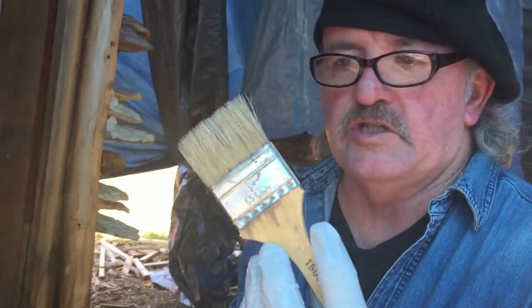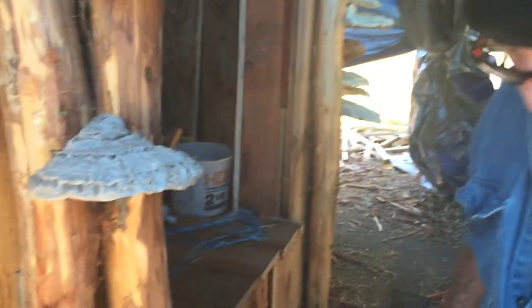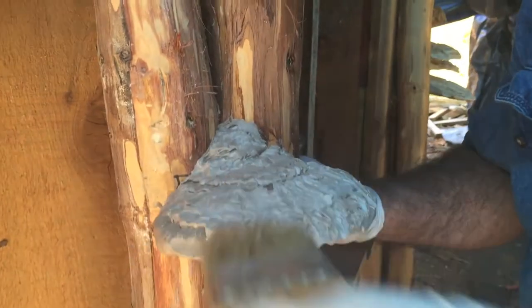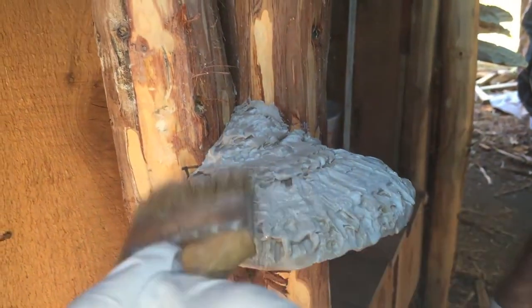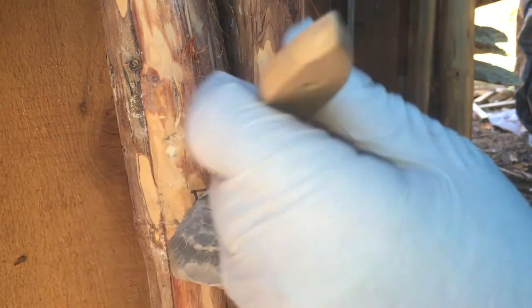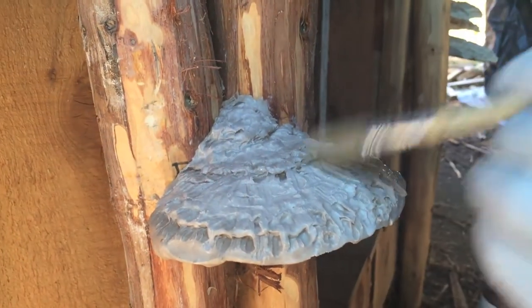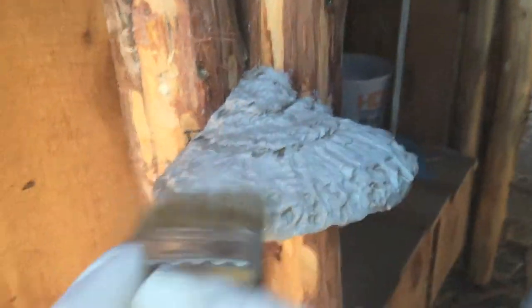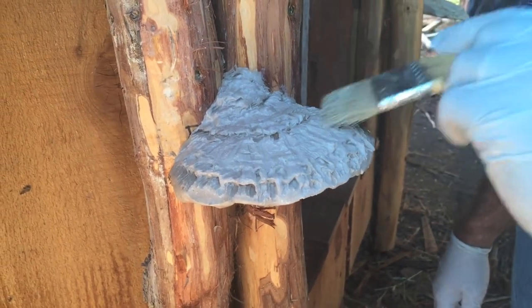I'm going to take just a typical chip brush — that's what they call them, throw-away. Just dip it in some water and I can just kind of lightly — they call it knocking it down — what I'm doing is just softening up the texture a little bit, just where it's not quite as hard, I guess is a good word for it.